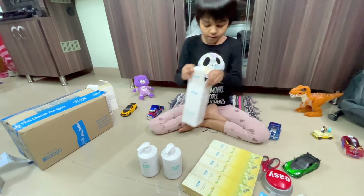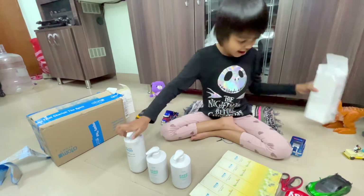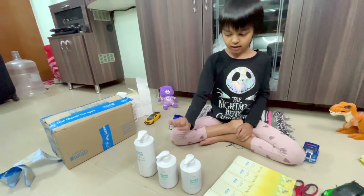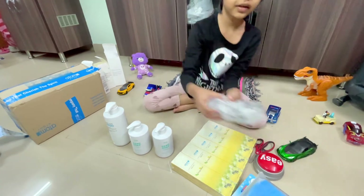Now let's do the shampoo. Now, here's the hand wash. And one shampoo. Let's open this now.